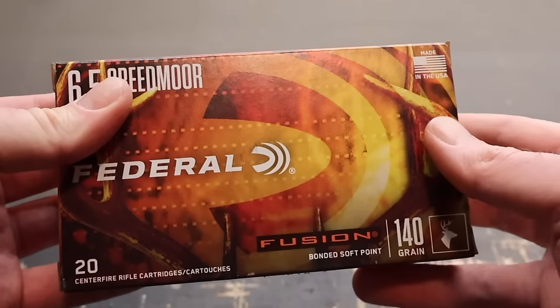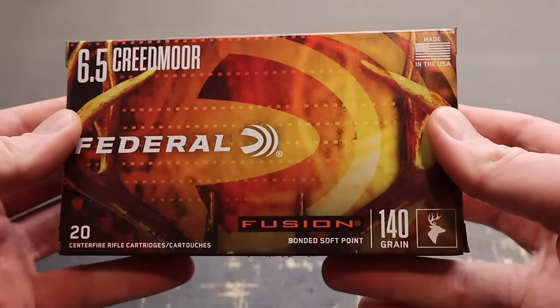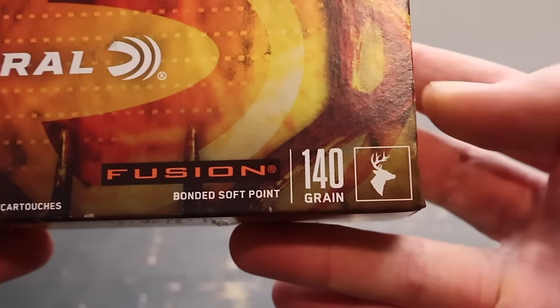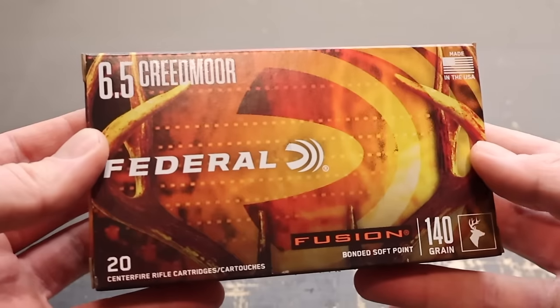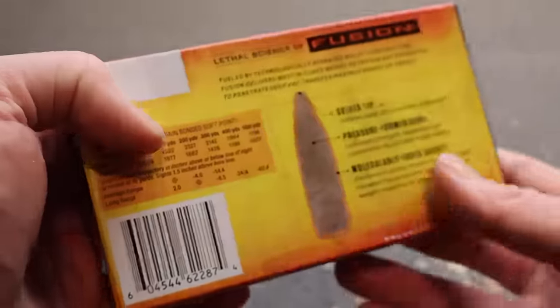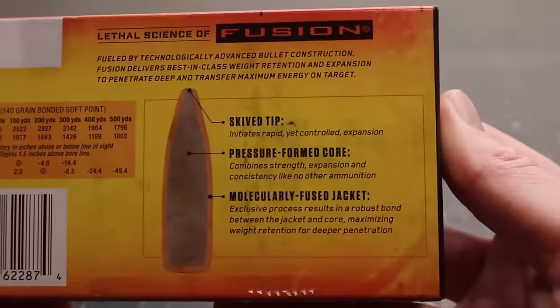Hey y'all, welcome back to another ballistics gel test. Today I have something that's been requested a lot and I finally found a box of it. It is the Federal Fusion 140 grain load in 6.5 Creedmoor. This is one of my most requested ammo tests, so I'm really looking forward to testing it out and showing you guys how it does.